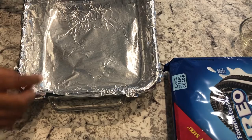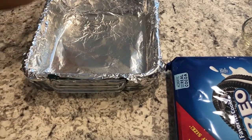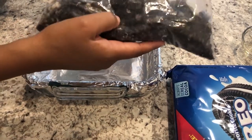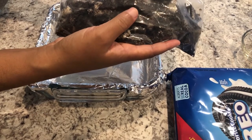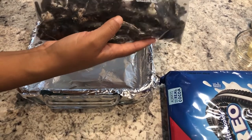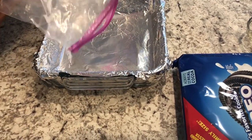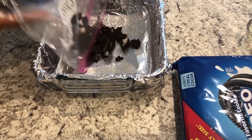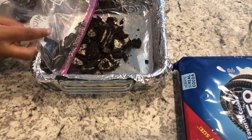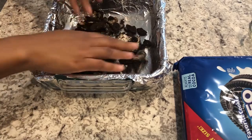I have an 8x8 pan lined with foil paper and lightly sprayed with cooking oil. In this Ziploc bag I have 16 Oreo cookies that I crushed — they're not pulverized, you don't want them like dust, you want them to still be a little bit chunky. I'm gonna take half of these cookies and lay them on the bottom of the pan.